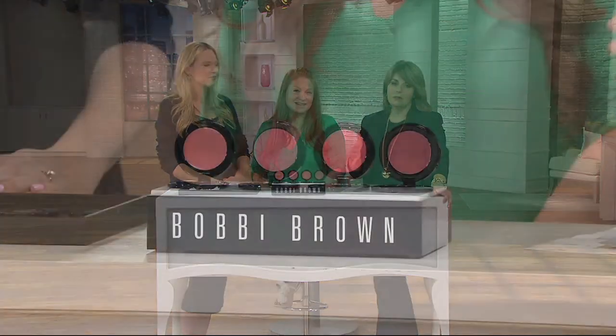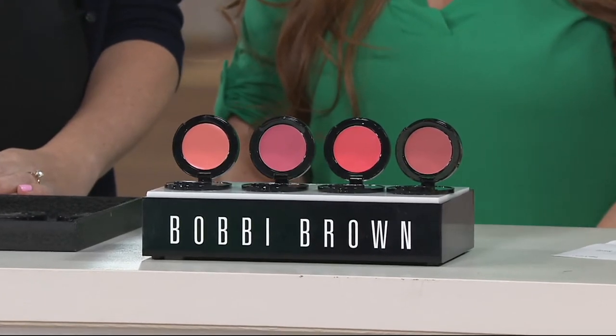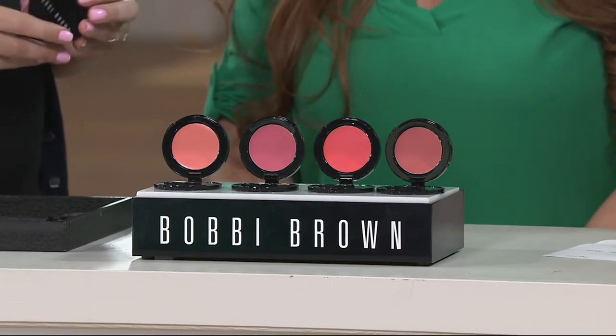This has been a product that is sold out either completely or in a shade or two every single time we've had it on the air in 2017. It is one of those products that once you try it and have it in your handbag, your makeup collection, you'll wonder how you lived without it.